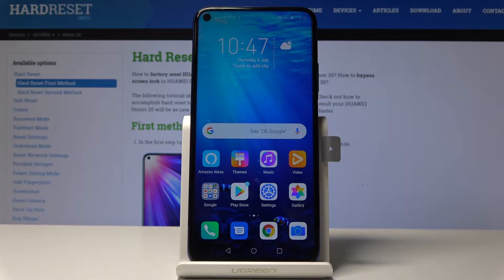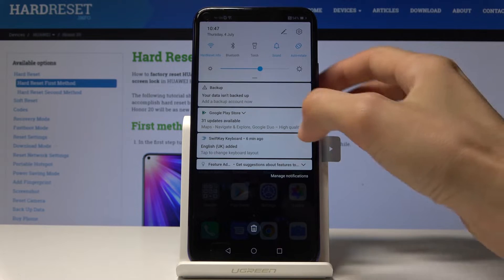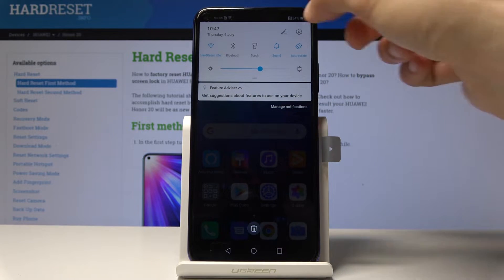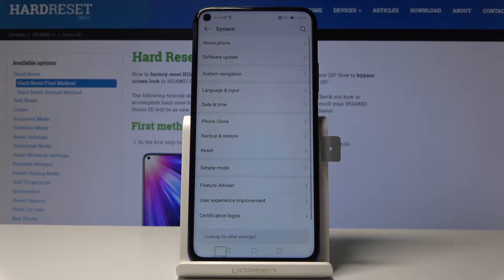To get started, you want to open up the settings app. It's right here — you can see the icon with the gear — or you can pull down the notification panel and it's going to be always visible right there. Just tap on it.